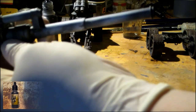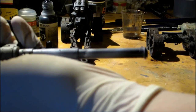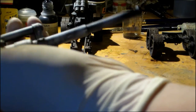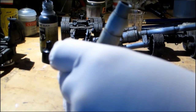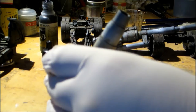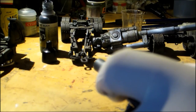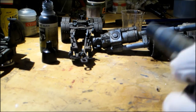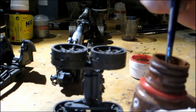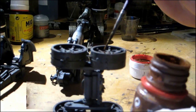The next step is to apply black color to the muzzle. Then we use MIG standard rust again to highlight areas around the wheels like the screws.